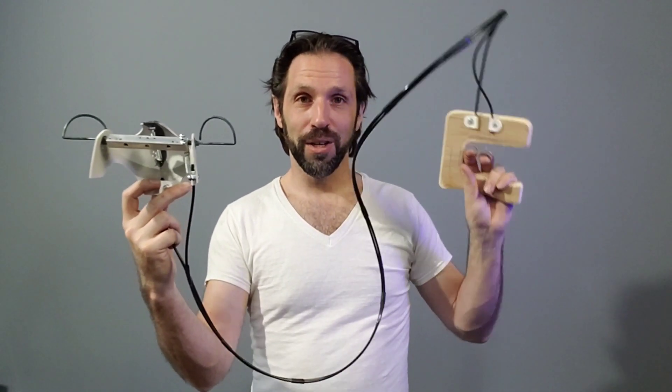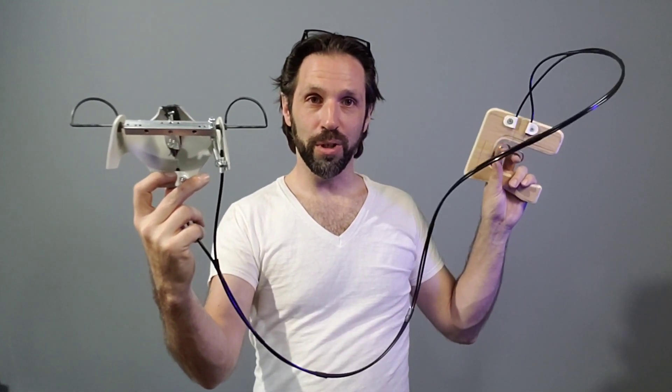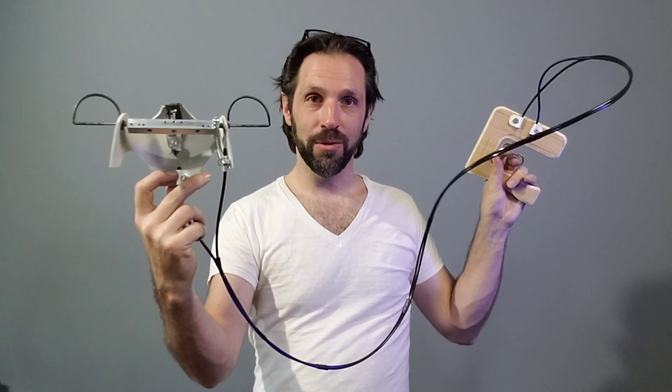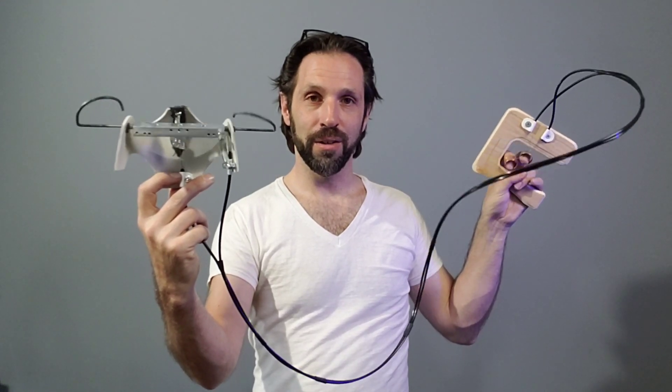I have a little trigger here, and here's the mechanism. This is going to fit inside of the puppet, and when you pull the trigger, this will wiggle the antenna, and then the other finger will link the eyes.